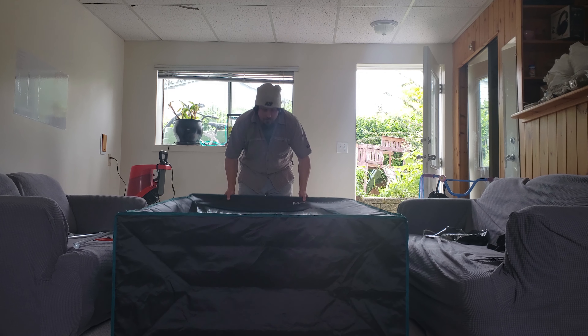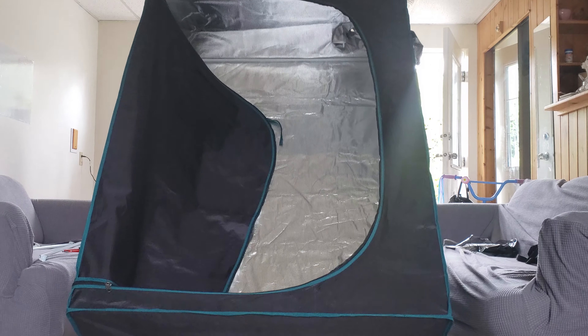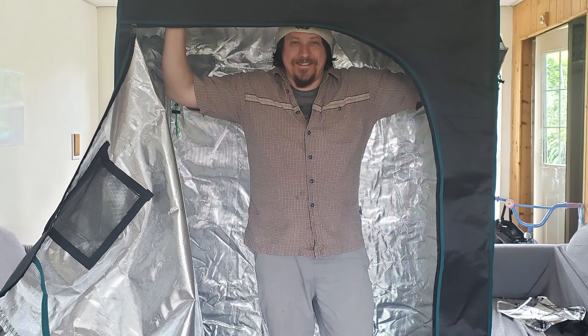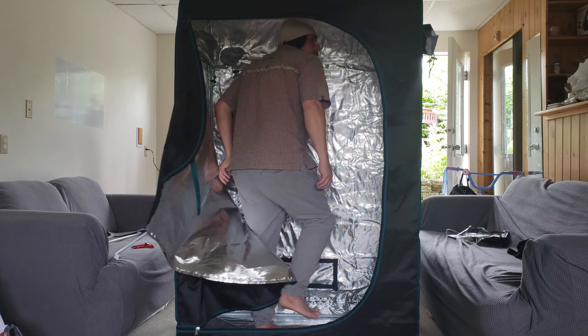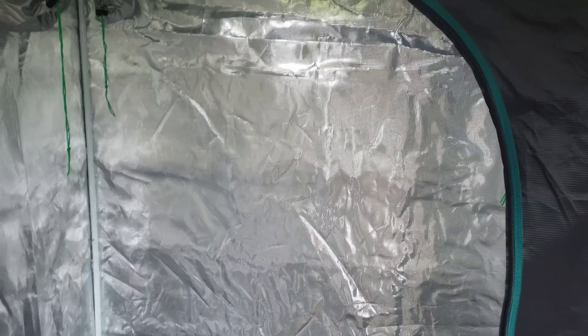Go ahead and zip up the tent and assembly is now complete. It's clearly not something I could readily build myself, even being quite handy.